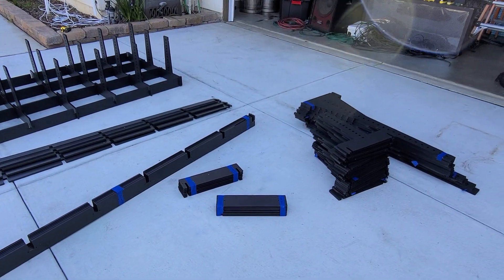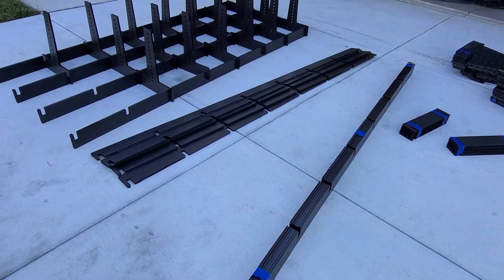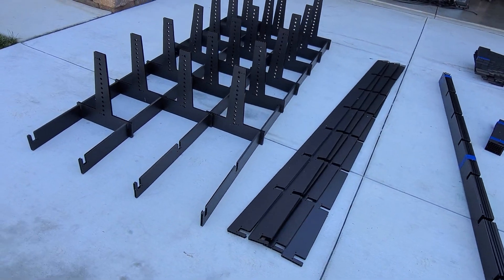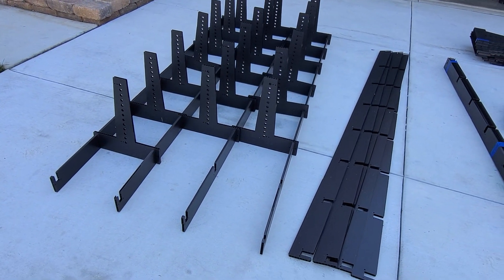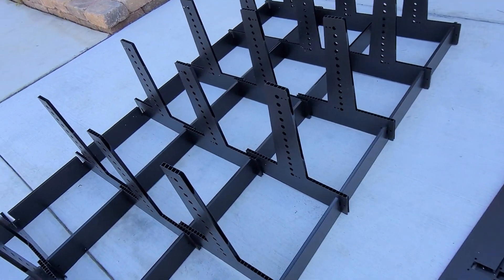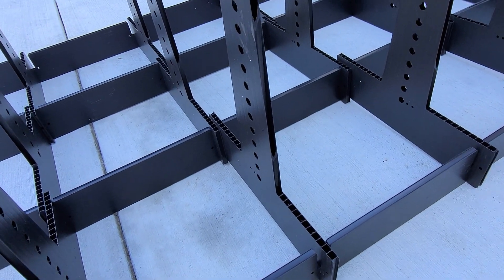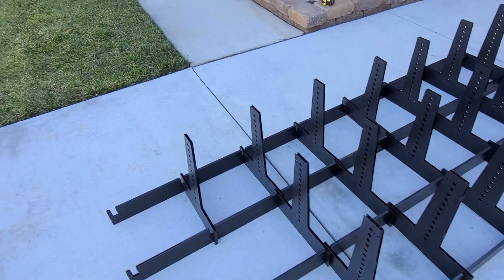Well hello everybody, it's your pal Ron Howard from Extreme Sequences getting my pixel forest on. This is cool, very cool. This is my first day working with this and I have two areas of my house that I need to cover with it.